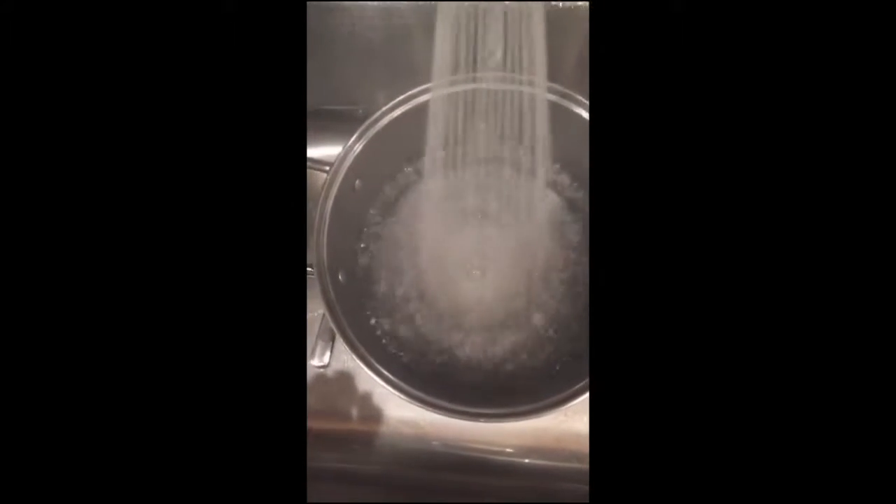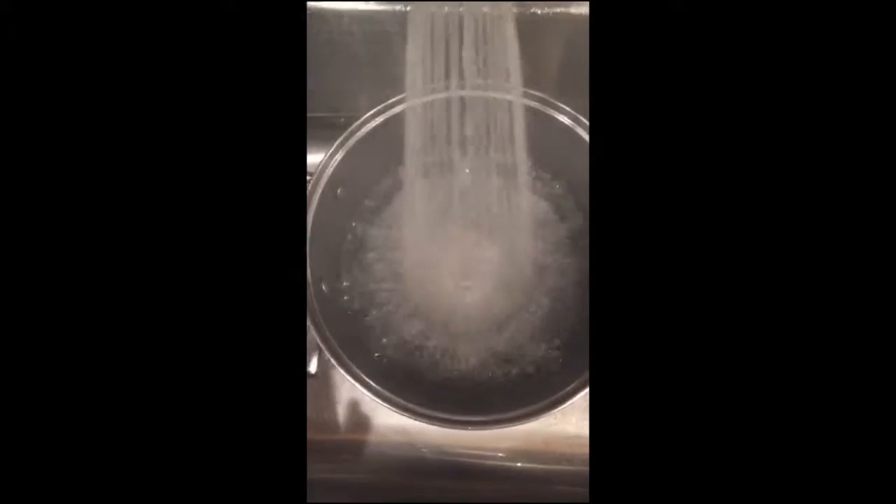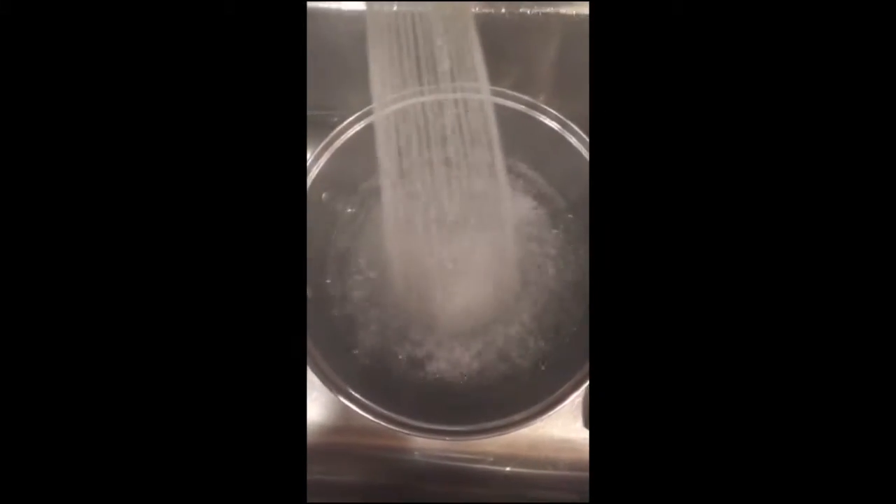I am making goddess noodles from Issa Does It. I'm very hungry — I'm hangry — and this water is taking forever. I'm boiling it.